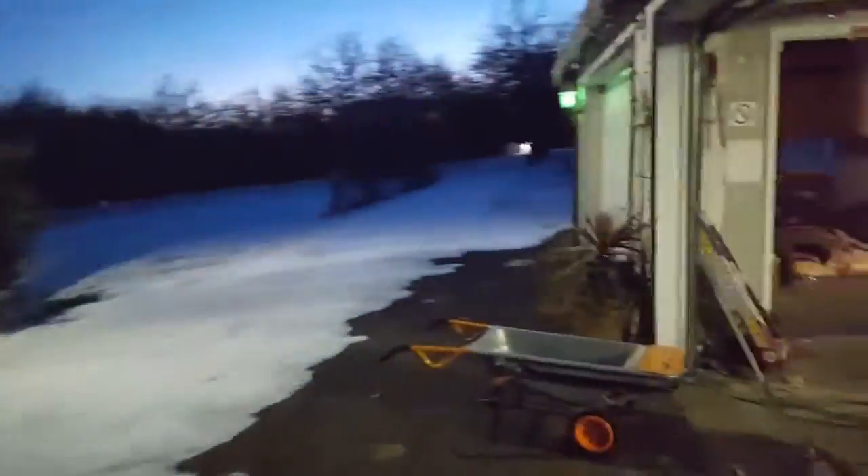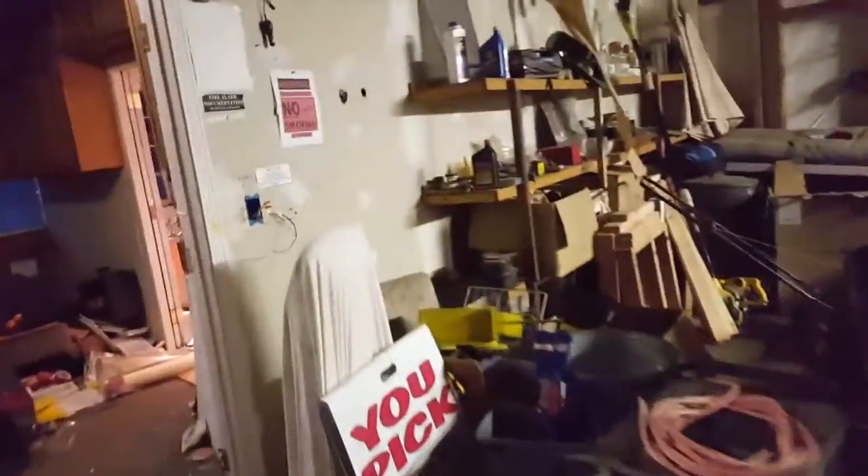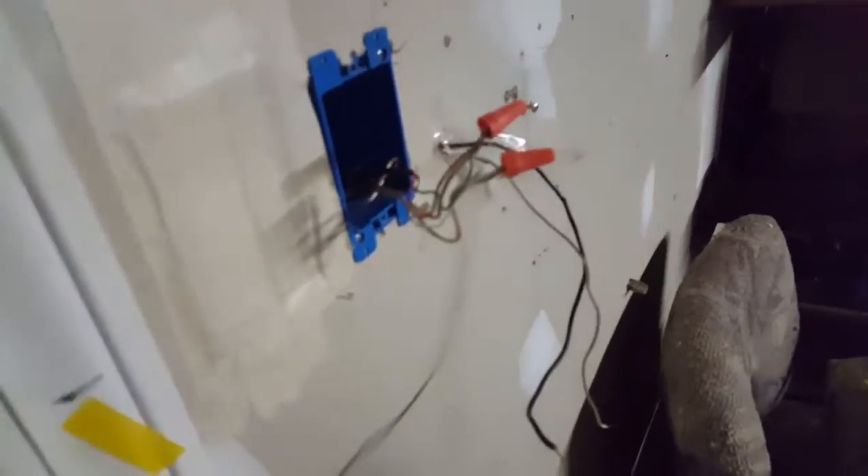There's my exit sign, just missing the front cover — oh well. Right here we have a Wheelock WMT-24-FW weatherproof strobe, 117 candela fixed. I don't have a weatherproof back box, so that's why it's in here rather than outside.